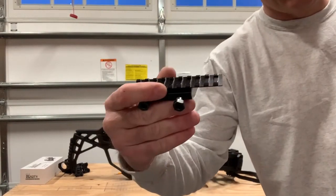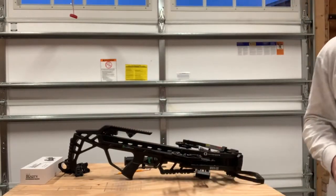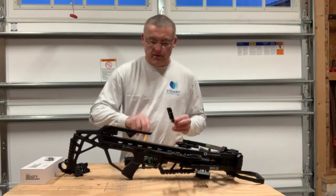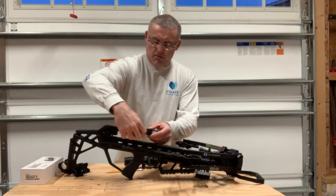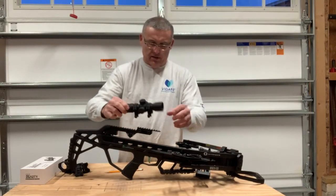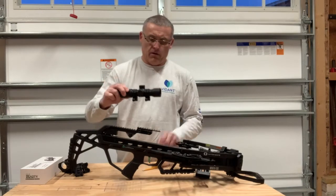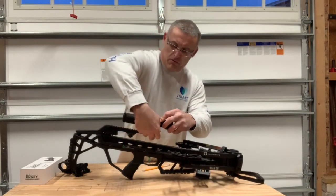So I just cut that cantilever extension rail down. Now I'm going to put it on the Rath cantilever scope rail on the very last slot here and lock it down. Now let's get the scope attached. I'm going to put the front scope ring on the furthest forward position I left on the Picatinny rail grooves.